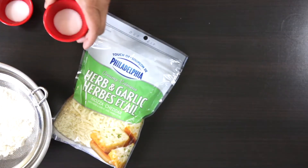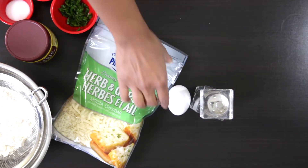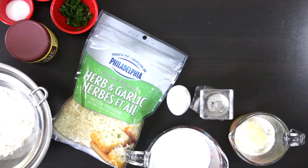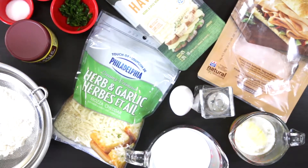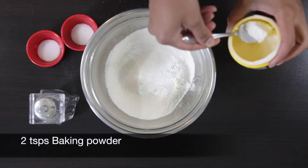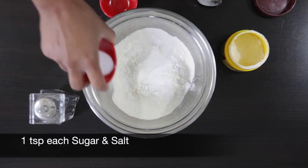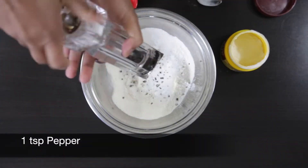Let's start with some flour, grated cheese, salt and sugar, parsley, baking powder, pepper, an egg, some milk, butter, sliced turkey and cheese. Sift one and a half cups of all-purpose flour and add two teaspoons of baking powder, then add one teaspoon each of sugar and salt. Add one teaspoon of pepper and mix everything together well.